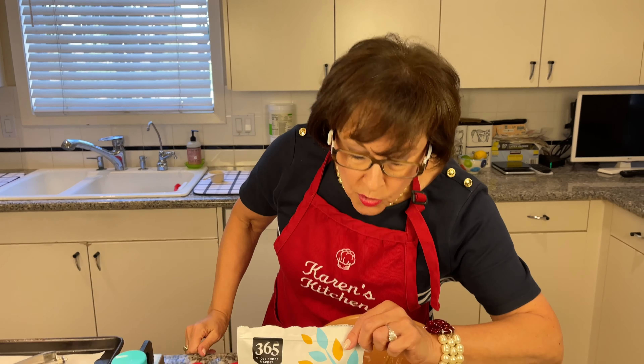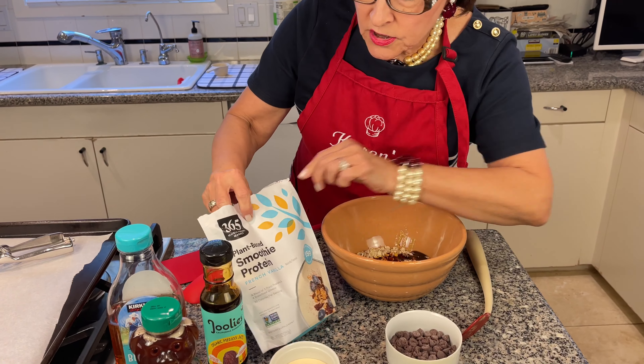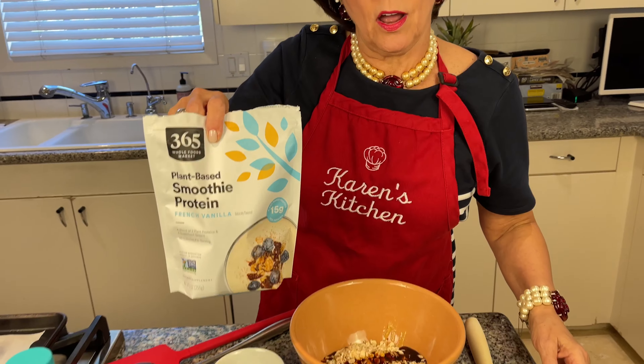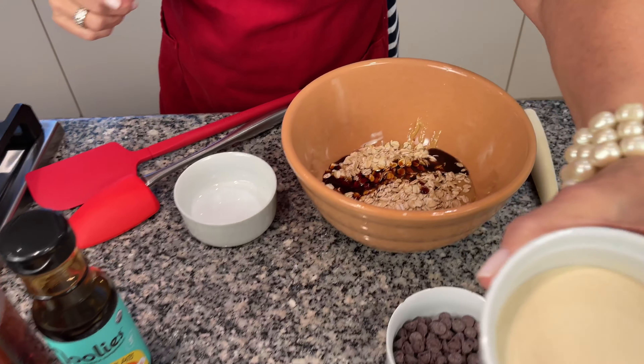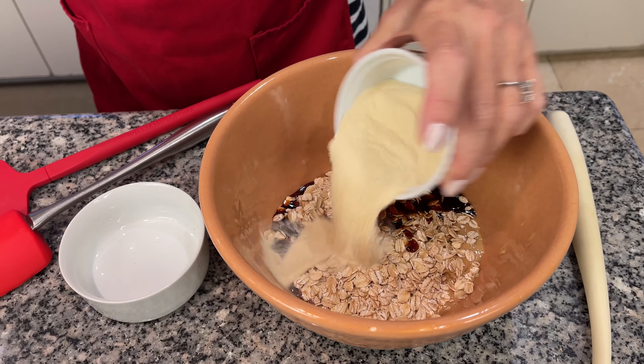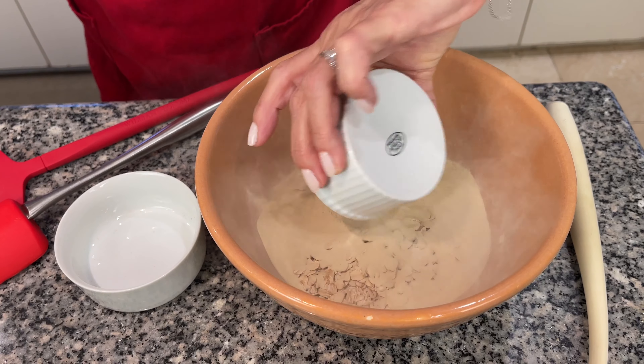The next ingredient is the protein powder. This is just a plant-based protein powder that is vanilla flavored. I put in just one little scoop and I'm just going to sprinkle it in so that we can put that in together.